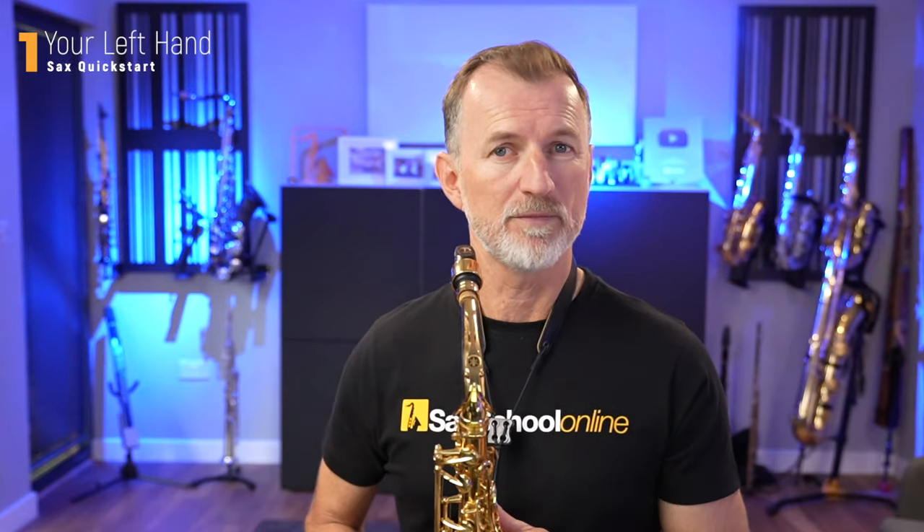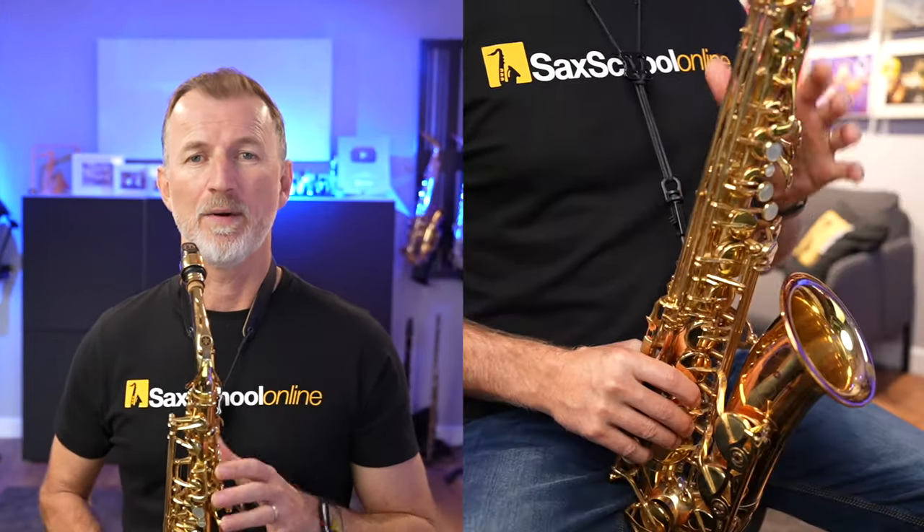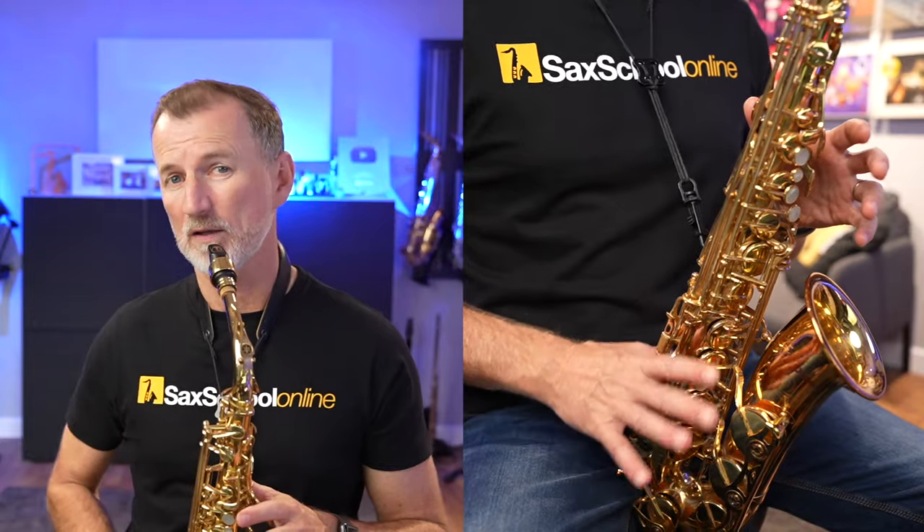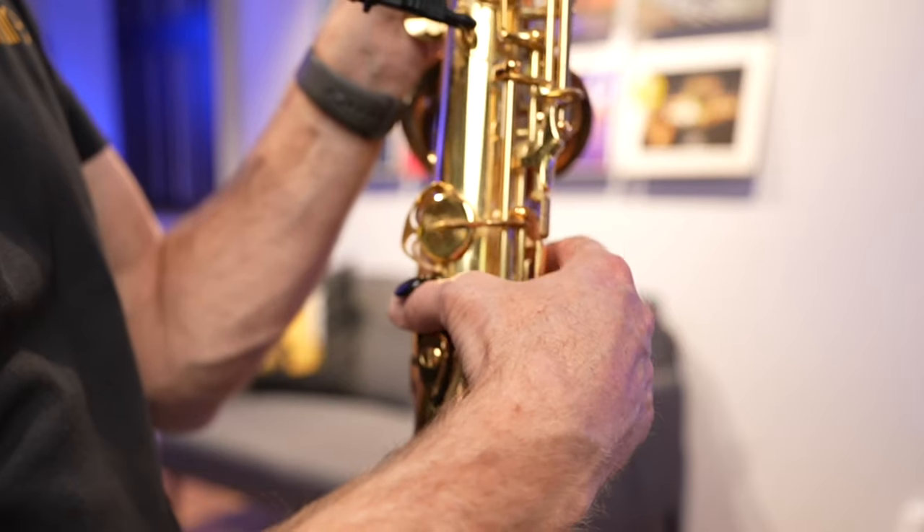Grab your saxophone and let's work through this together. We're going to start by talking about where our left hand goes. We know where our thumbs go from the last lesson: our left thumb goes on the button at the back, and our right thumb goes under the hook at the bottom back of the alto saxophone — same with every other saxophone actually.